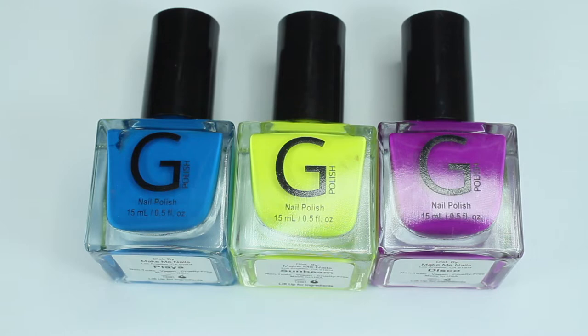G-Polish is a nail polish brand founded by G-Hanelius, who was a Disney Channel star and is now a YouTuber. We're actually the same age, so it's really awesome — she's kind of living my dream of owning a nail polish company. It's really cool, so if you want to go support her and check out her nail polish line, I'm going to swatch these polishes and then you can let me know what you think in the comments. So let's get into the swatches.